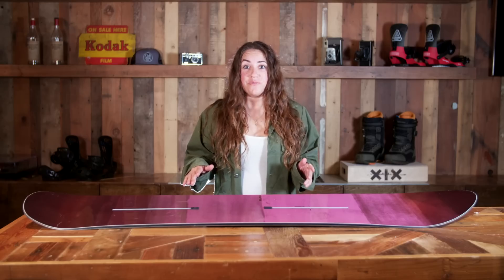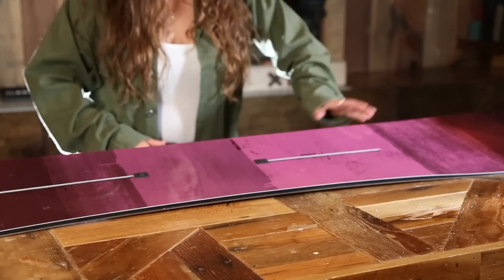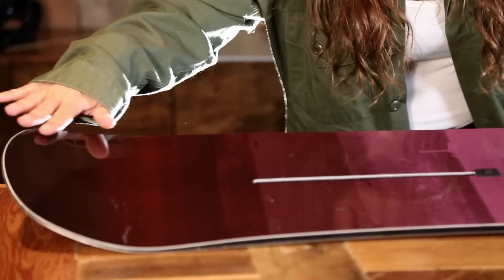So this is the Yup 147.5. It is such an epic board. It's going to be full cambered. It has a little bit of early rise in the nose, and this tapered shape is great for riding pow.